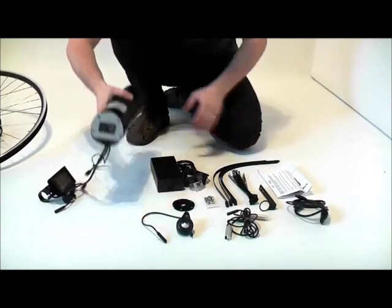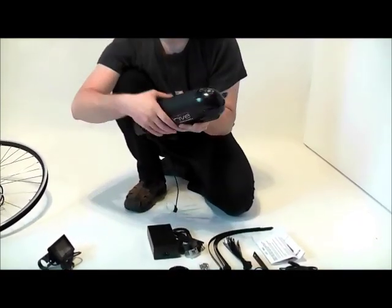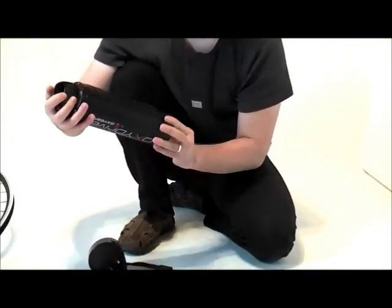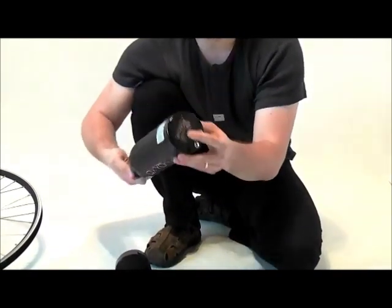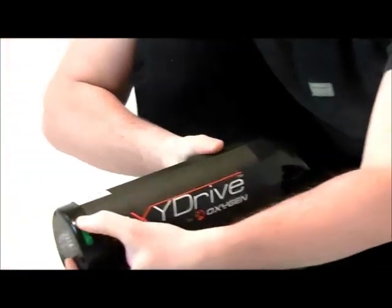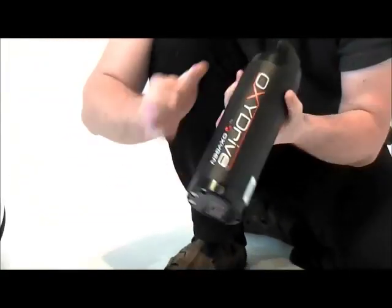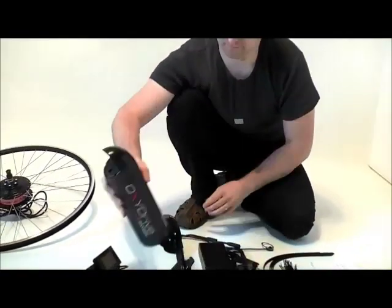Let's have a look now at the battery. That's actually the main part of the Oxydrive conversion kit. The battery is detachable from the battery holding unit. The battery itself is very portable — it's only two and a half kilos so you can easily carry it. It's a 37 volts 9 amp lithium polymer pack. It's got a power on/off switch, a battery level indicator, and two battery terminals. It's also got a handle so you can carry it easily.